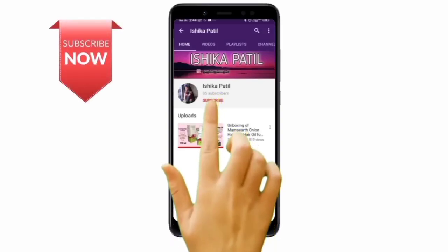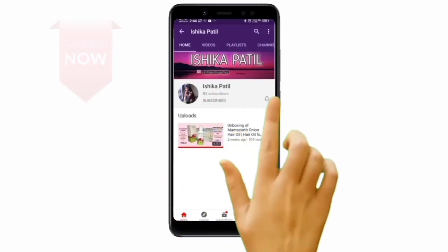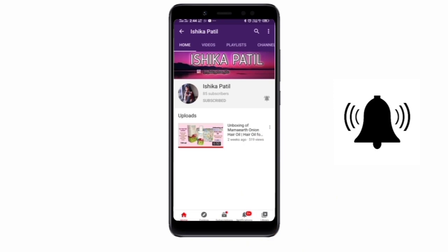Hey there, subscribe to my channel and also press the bell icon so you never miss any new updates, because whenever we upload a new video you would get a notification on your phone.